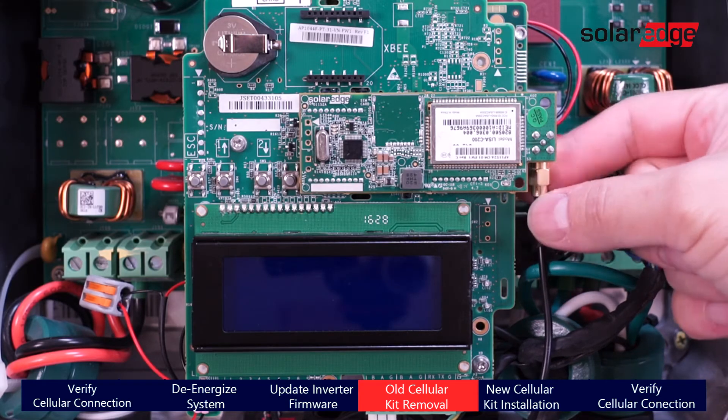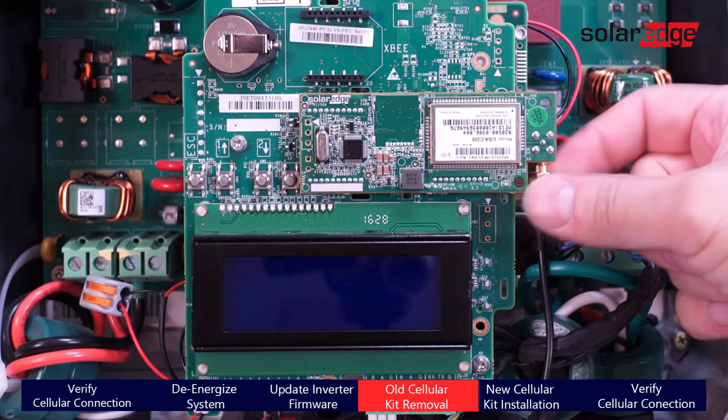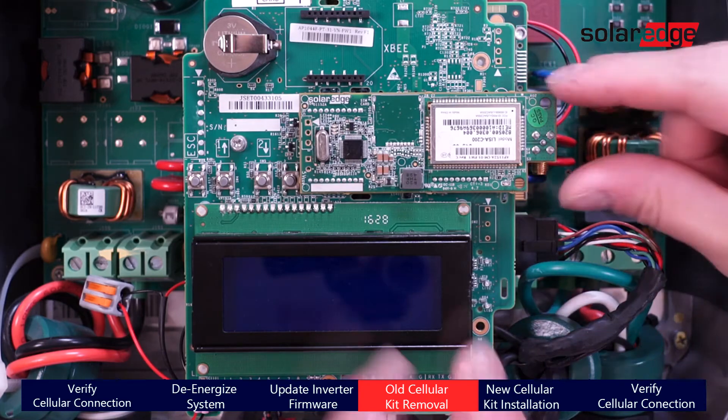Begin the installation process by removing the old cellular modem and antenna and setting them aside. Note that the old antenna cannot be used with the LTE card.